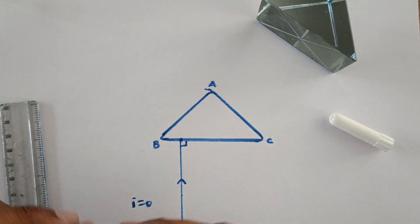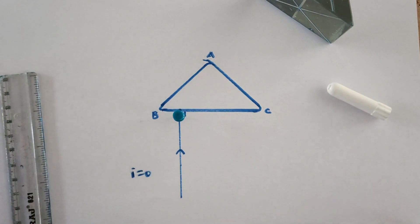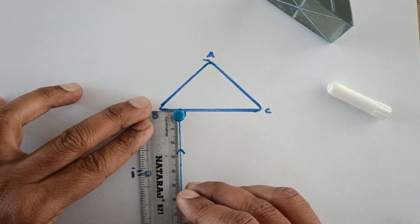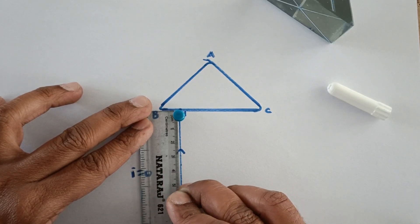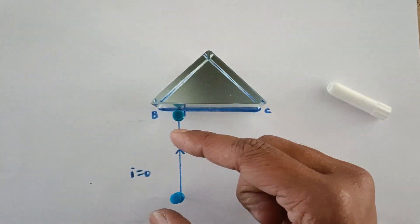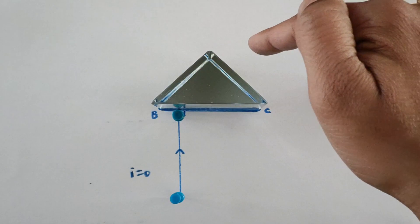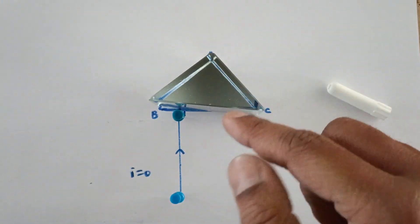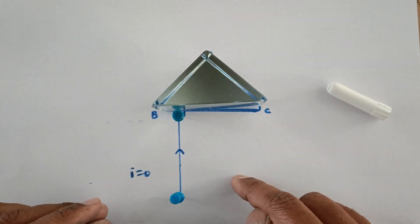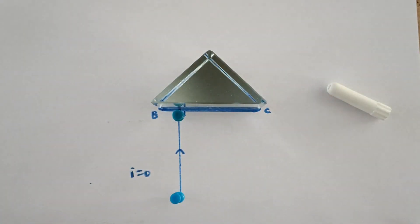Now I would be placing two pins — one very close to the prism and another one at least five centimetres away from this pin, somewhere over here. Placing the prism back, I would be checking the images of these two pins from both surfaces. I should not be seeing any images from here because the light after bouncing back would come out from here itself, and the emergent ray always produces the image. So there is no emergent ray coming out from this surface.